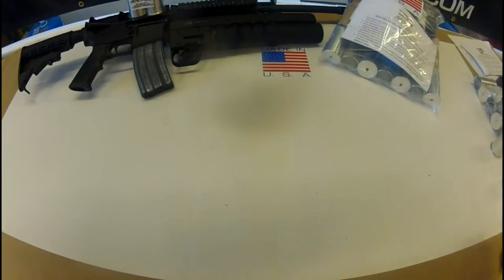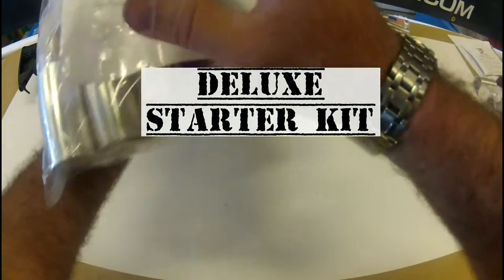Good noon everybody. This is Ryan with Exotic Firearms. Today I'm here to introduce to you guys our deluxe starter kit. This thing is an amazing kit.